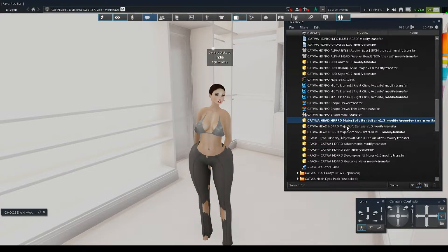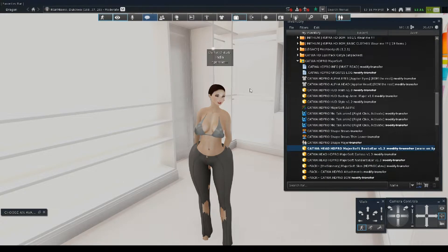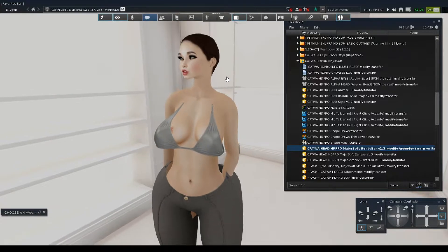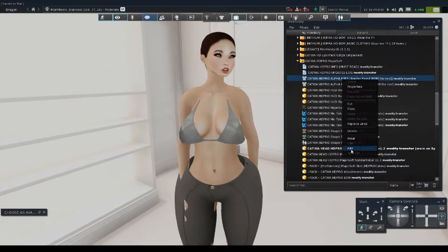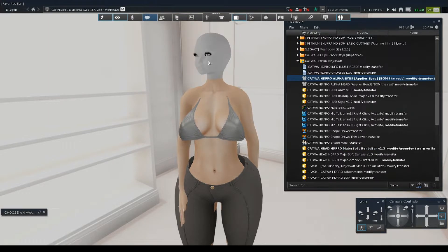We already got her shape and everything. Now, very, very important: please use the alpha eyes option so it takes off the original eyes — you won't see doubled-up eyes. Because it's going to look very ugly if you keep both the eyes that came with the original avatar and the eyes that come with the Cadua head.